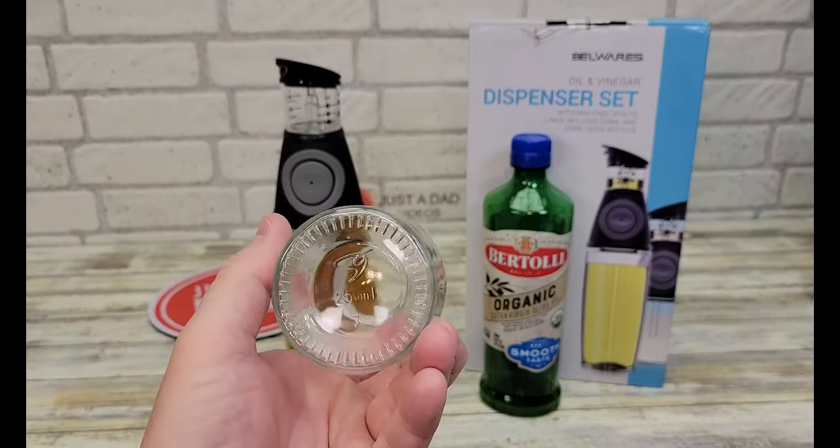The pack includes a 17-ounce amber glass oil bottle, two types of stainless steel oil spouts — one with a silicone dust top and one with a flap top — two screw-on caps, two plug-in corks, and a stainless steel funnel. It meets all your needs for use or refill.